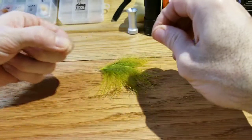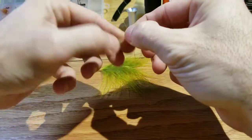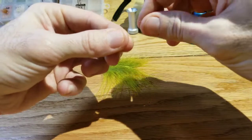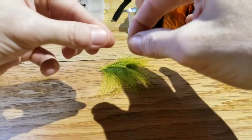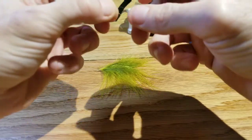This is my first time doing a video for this particular fly. This is probably easily my favorite and most used stillwater pattern. I do use it in rivers too, but it's mostly a stillwater pattern.